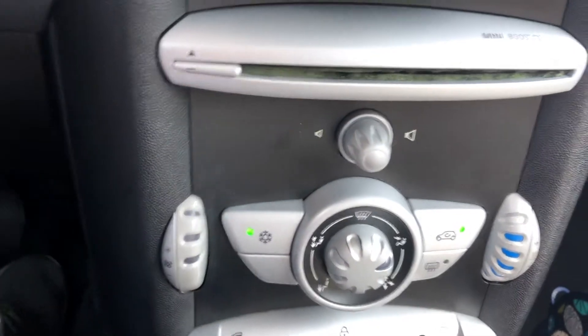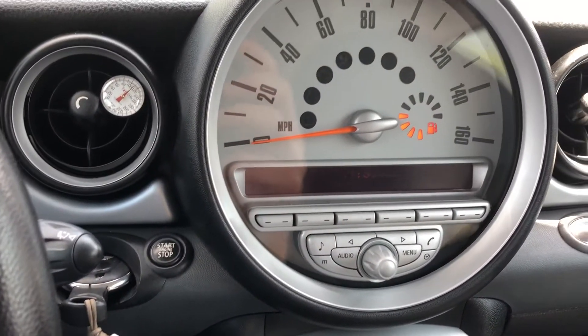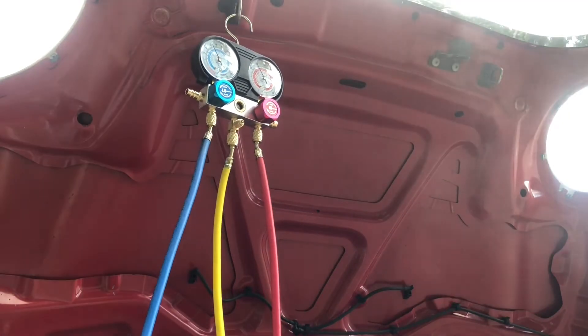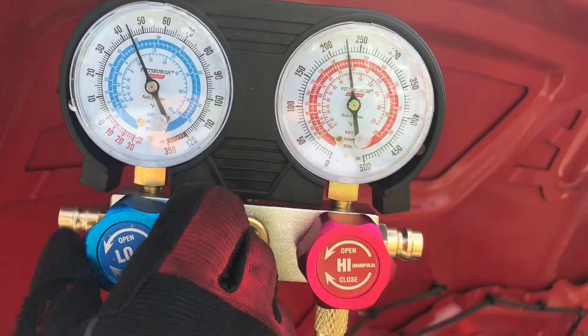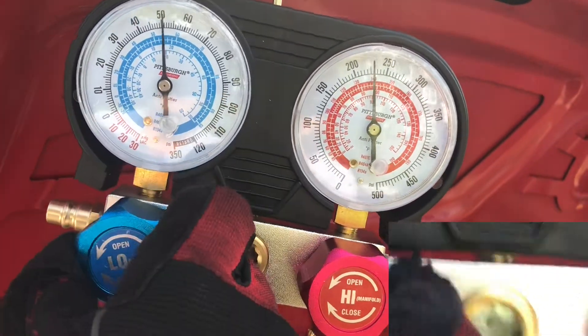Turn on the air conditioner at the lowest temperature. You may set the flow rate at the maximum. You may want to bend the hose a little bit in order to remove all the air in the hose. You can fill the Freon gas by opening the lower side and closing it again. You can also confirm that Freon gas is coming in through the window.